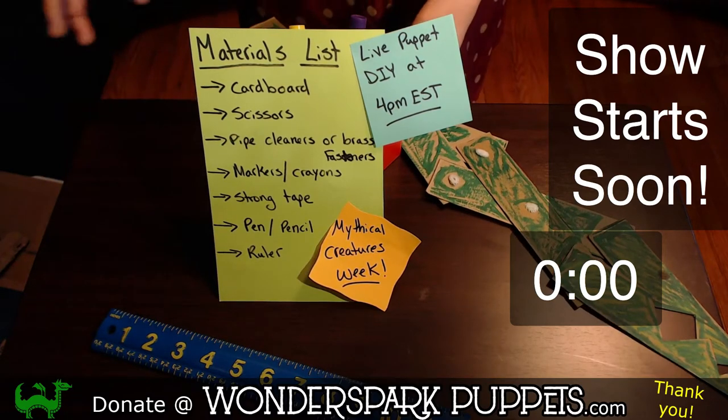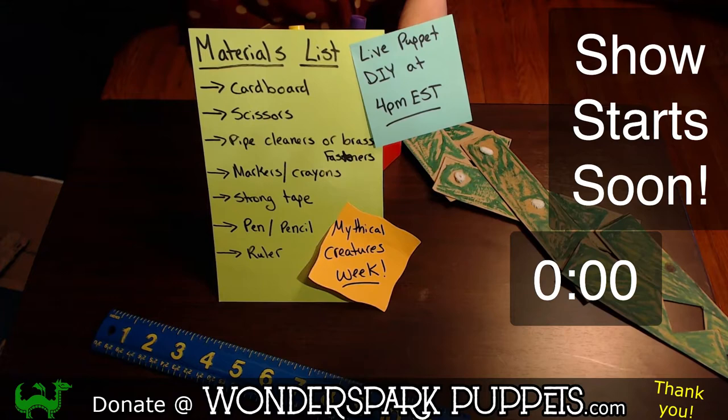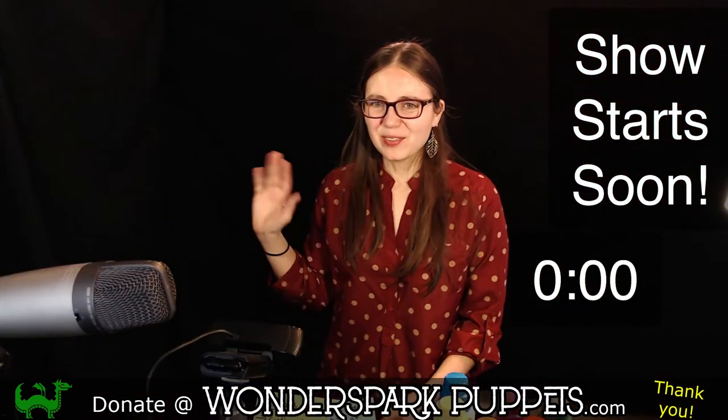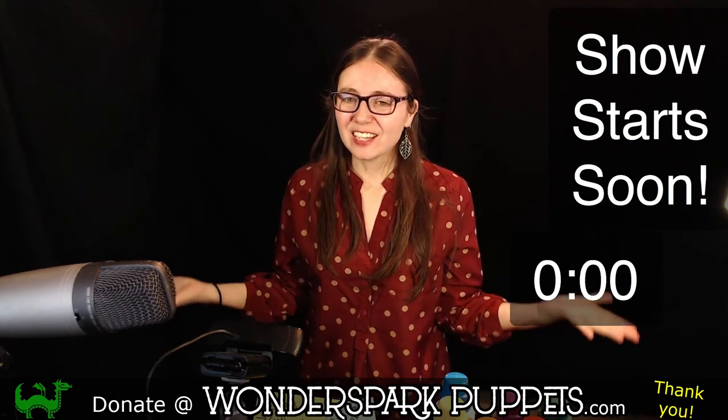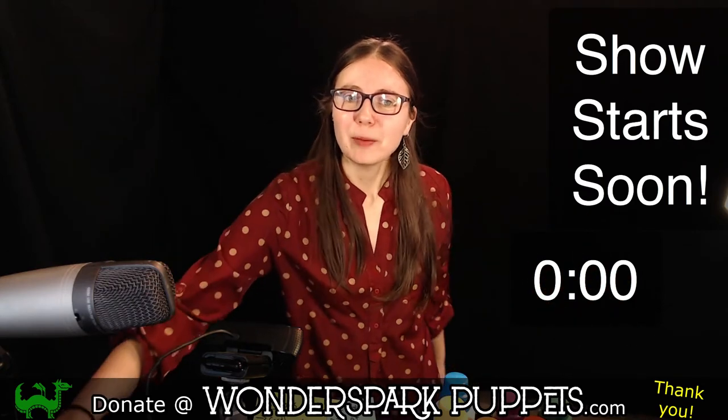Hello, everybody. Welcome, welcome, welcome. Hi, everyone. My name is Zee, and I'm from Wonderspark Puppets, and today we are going to be making a really awesome puppet craft.